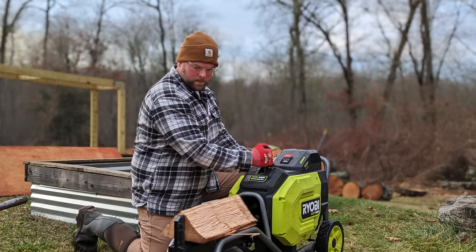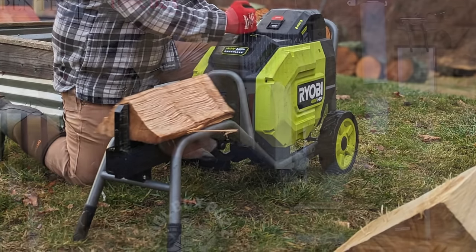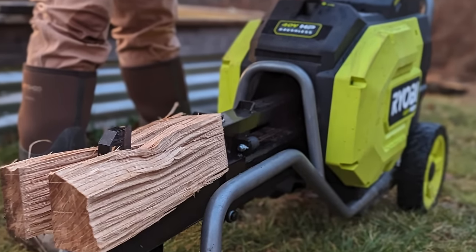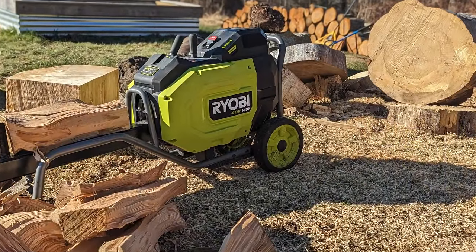The Ryobi battery-powered log splitter is currently available at Home Depot. The kit — splitter, charger, and one 4 amp-hour battery — is just under $1,000 at $999. The bare tool is $899, a $100 difference. Overall it's a good value and a very versatile machine. Ryobi is faster and more rugged than any other commercially available electric homeowner machine I've seen. The kinetic system offers power and performance above almost anything else on the market. Combined with the 40-volt HP battery system, we recommend this to anyone who doesn't want to deal with a gas splitter.